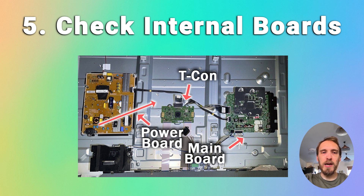Moving on to checking your TV's internal components — if you don't have any picture when you try the flashlight test, if you can't see any faint images at all, but you're still hearing sound, or if your TV doesn't seem to be working at all, then the failure is probably with either one of the components on the internal boards, or with a cable that connects the boards together within your TV.